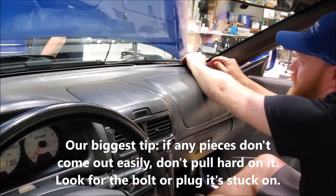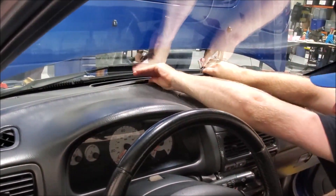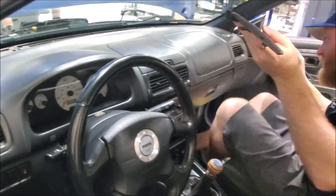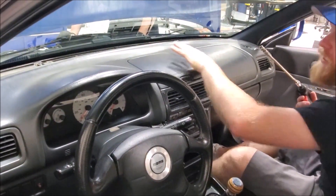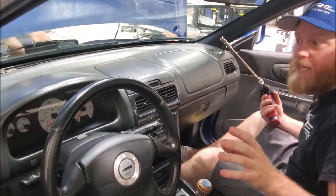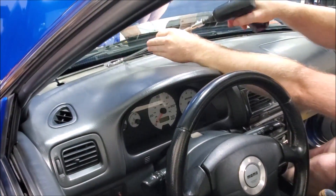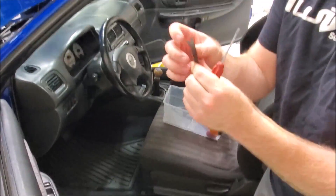Use a little pick just to get it started — you don't want to damage your dash — and then you can just slide it along. I would suggest that each section you take, you put the bolts with the piece you removed so that you know which bolts go where. You can also use a little pick tool to grab button heads.